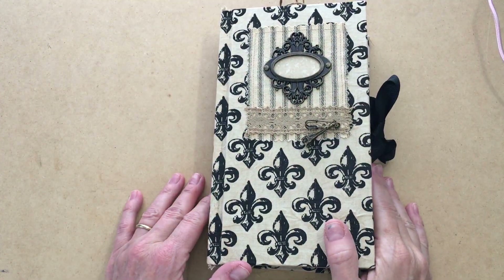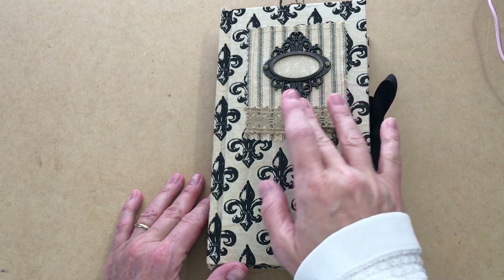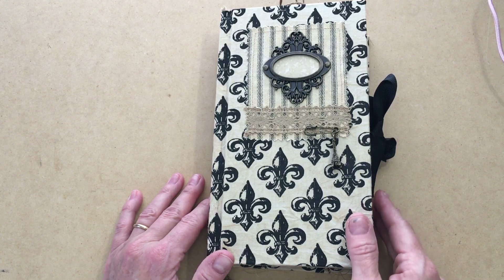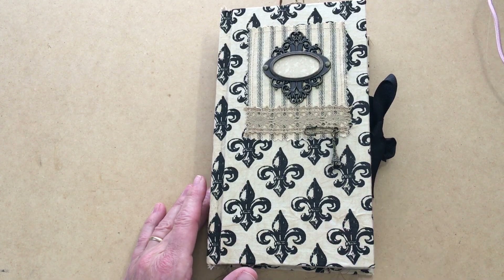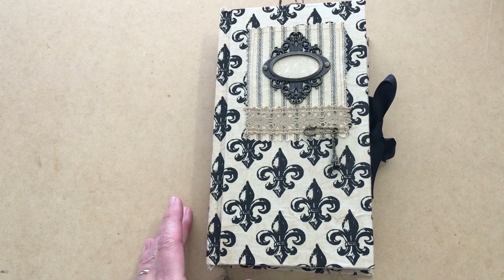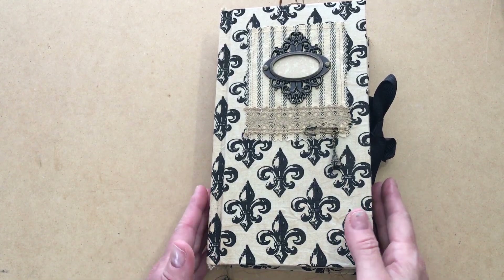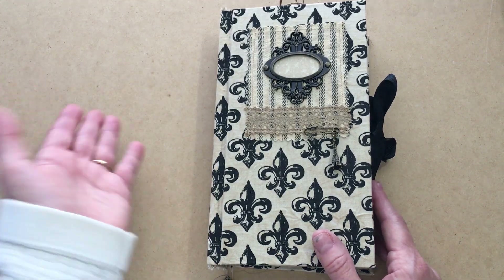Hi everyone, it's Michelle from Country Morning Creations and I'm here with a flip-through of my French-inspired journal called Sojourn. A sojourn is simply a short trip that you take to visit somewhere, so this would not be an entire life's journal unless you chose to make it that.